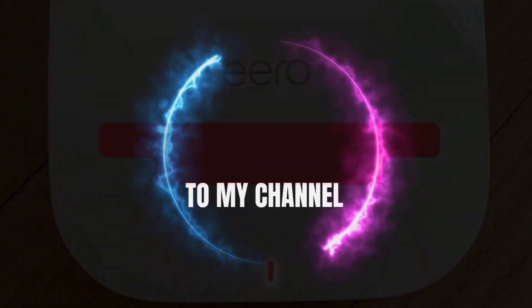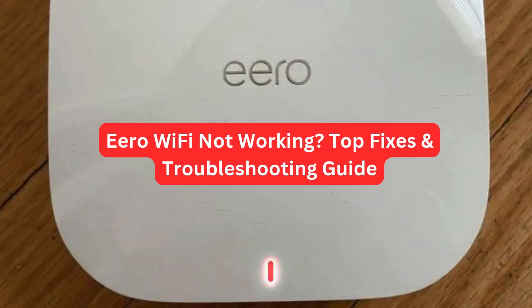Welcome to my channel. Aero Wi-Fi Not Working: Top Fixes Troubleshooting Guide.